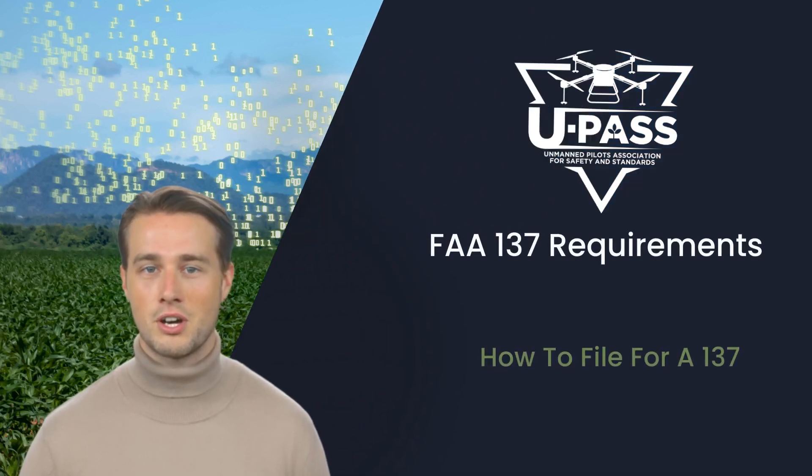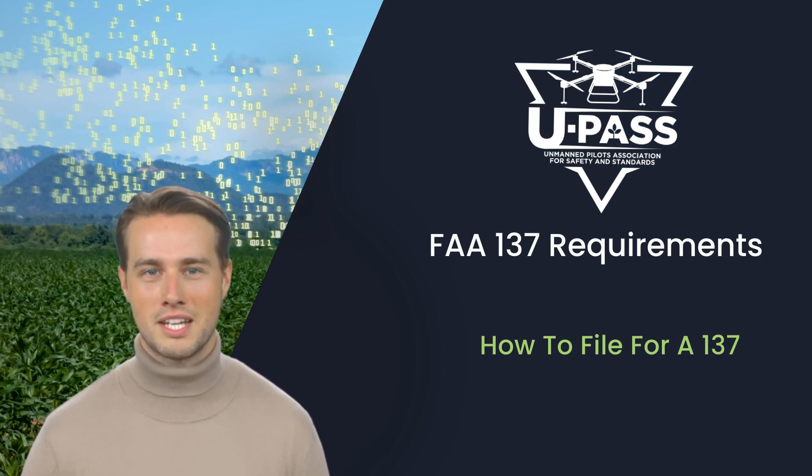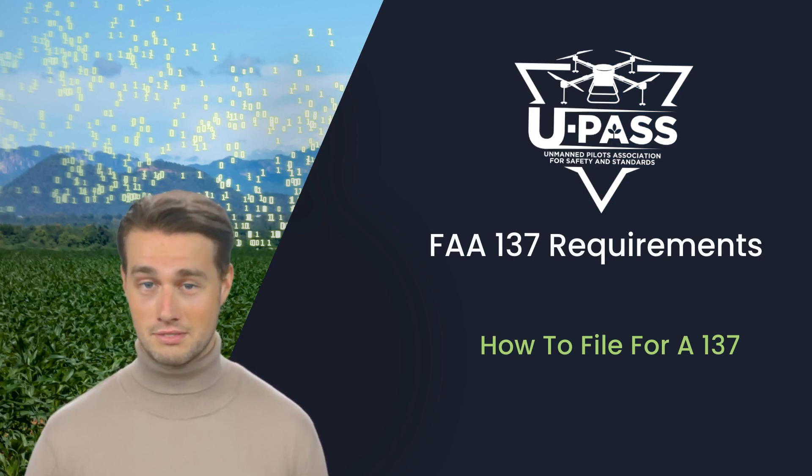U-PASS has a mission to assist all pilots in safety and standards. The following video will help you understand how to file for a 137. Let's get started!